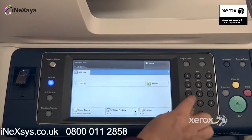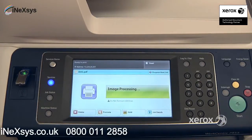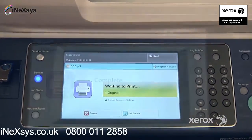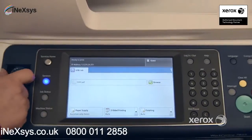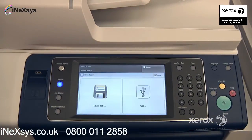You can also indicate how many copies you'd like from here, and when you're all set you just press start and the machine will automatically print your file. Once the job is complete, it's safe to go ahead and remove your USB key from the multifunction device.